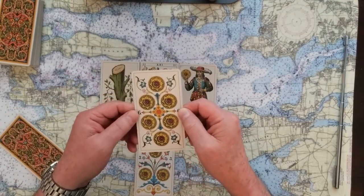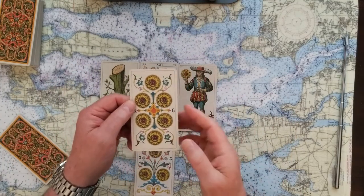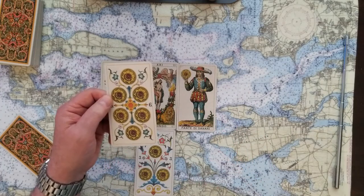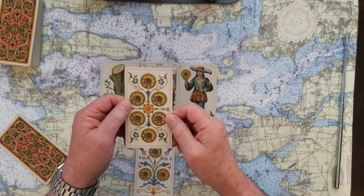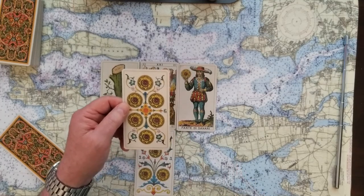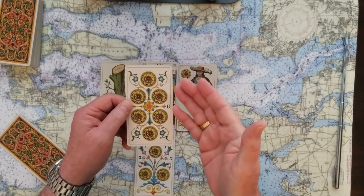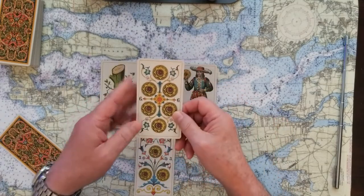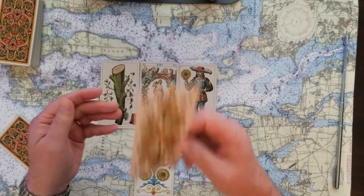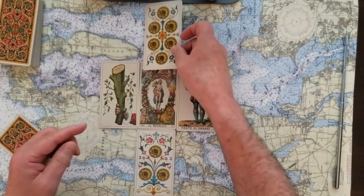In the sky of this reading is the Six of Pentacles, which speaks to sharing the wealth — distributing value, understanding what needs to go where. It's an important step when we're about to start off on a new journey after the completion of the old one.